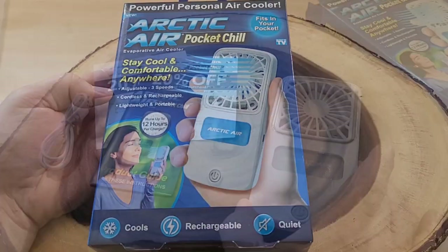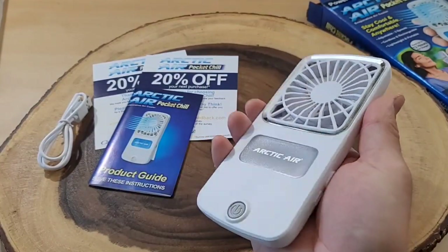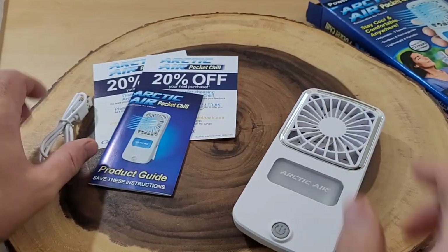Let's do a quick unboxing. Here is our Arctic Air Pocket Chill unboxed. This is definitely bigger than I thought it would be — it's about the size of a large cell phone, just a little thicker. I'll get you a measurement in a minute.